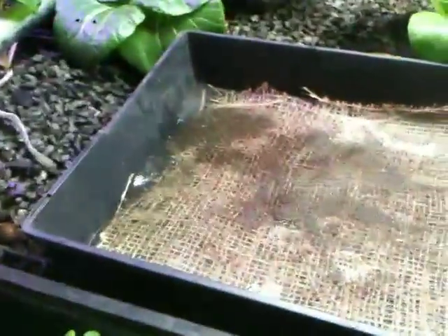I've got the tray set. We've got a good saturation on this one, and the burlap is down, and the fiberglass is on top of that, and the next thing I'm going to do is add some seeds.